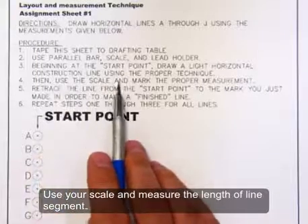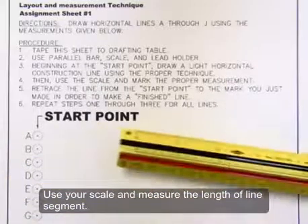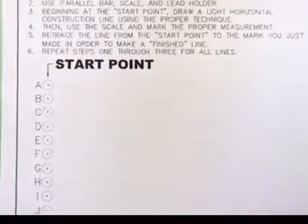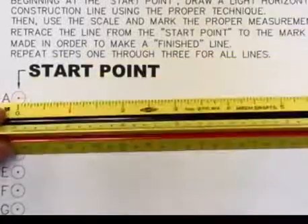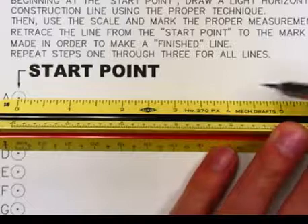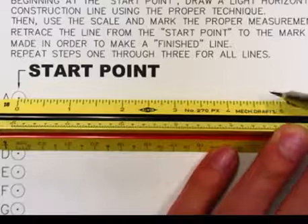Now you want to use the scale and measure the length of the line segment. Here is the length that you want to measure for line A — it will be four and three-quarters of an inch. You're going to take your scale and line up the mark zero with the point, then line up the scale with the light line segment you drew. Count over four and three-quarters of an inch and make a mark.